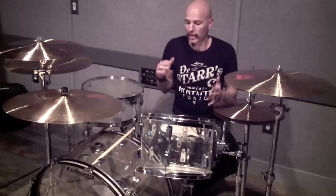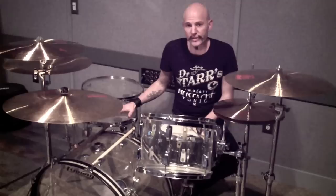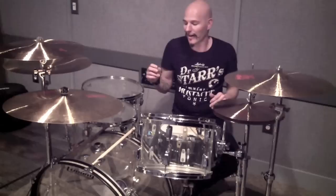We're going to talk about drums — playing drums, tuning drums, old drums, new drums, mostly old drums, preparing for a studio session, preparing for a live gig, getting a live gig.